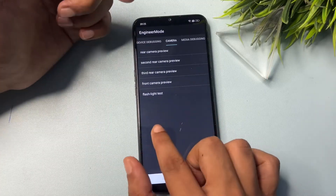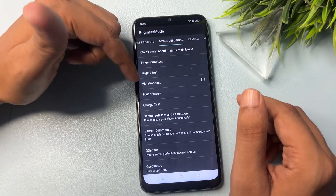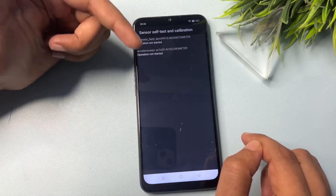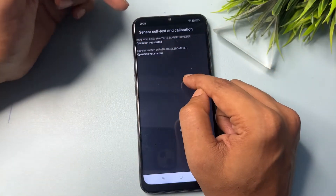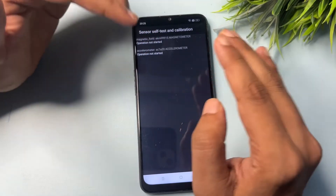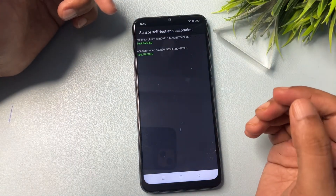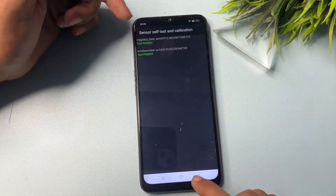Slide left to reach the Device Debugging option. You'll see many options — go to the seventh one: 'Sensor Self Test and Calibration'. Click on it. You may see two or three options, or a single option — don't worry. Start the operation and wait to get a 'Single Test Passed' message. You can see here both tests have passed, which means this part of the work is done.